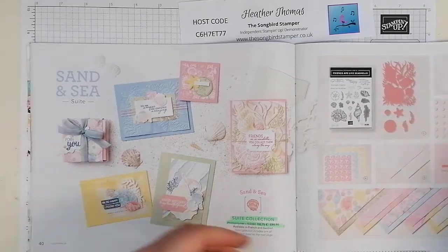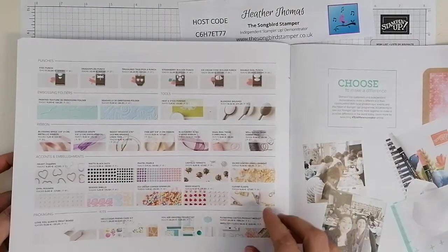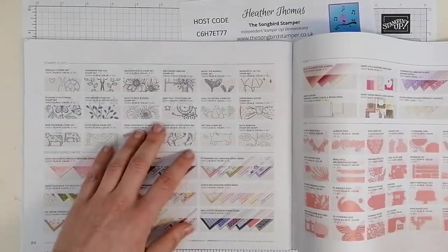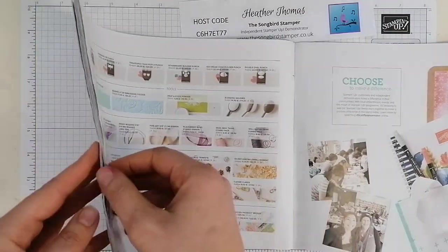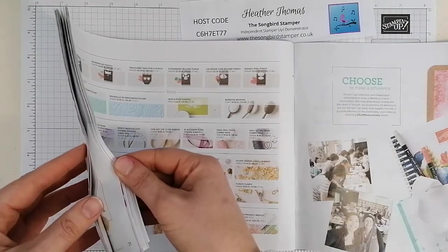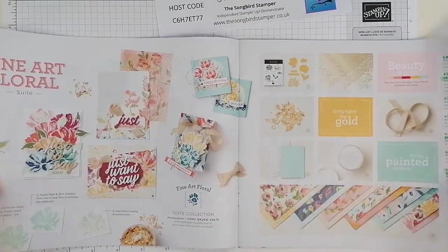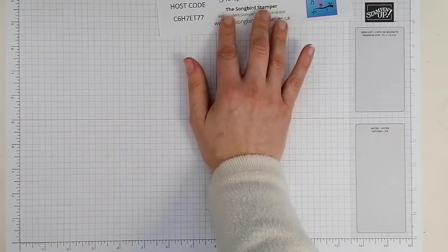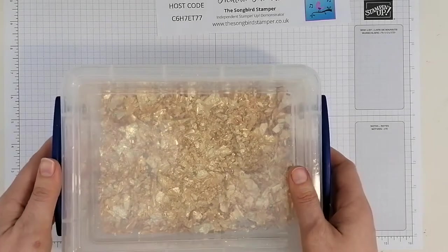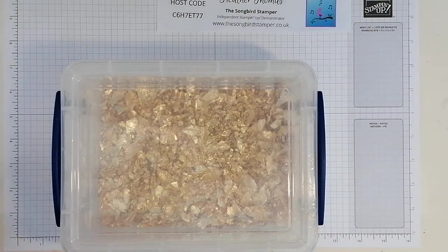We're going to have a play with that one, working in some different colorways. This is the colorway in the catalog and we're going to be working with crumb cake and gold today. If you ever can't find anything in the catalog, come to the back of the January to June mini catalog - you'll find the gilded leafing embellishment on page 33. It's £8.25 and it's the most stunning flakes of gold. It comes in this little pot. I've got a class coming up on gilding flakes throughout February, but I wanted to introduce you to them.